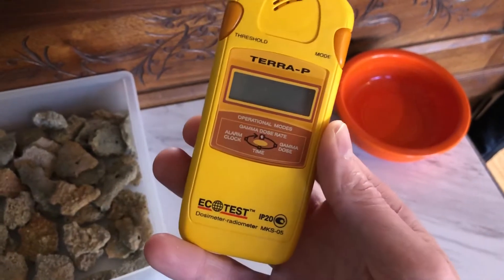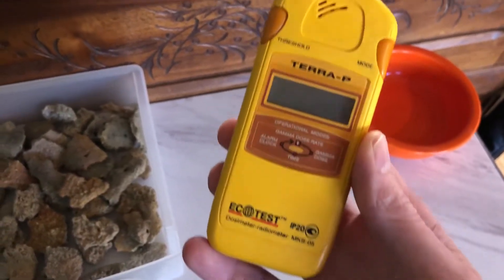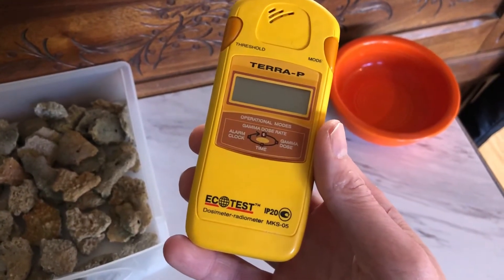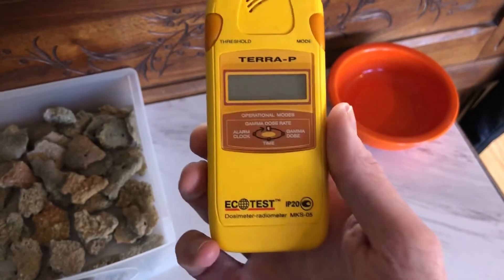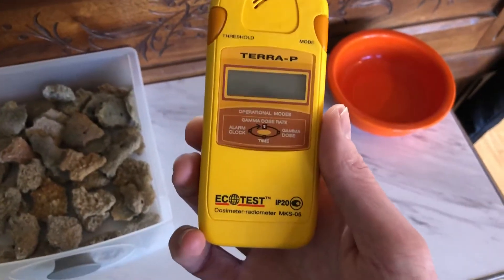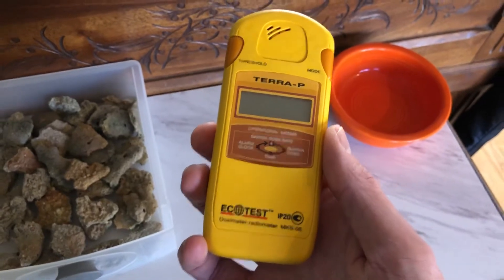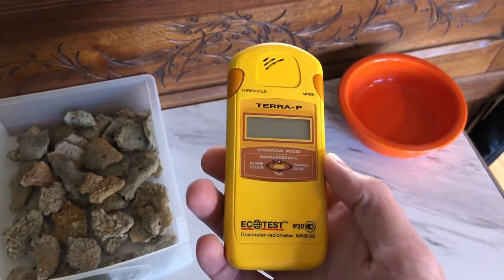Although, if there's a nuclear incident — like what happened not too long ago at Fukushima — the price on these went up to around $300 or $400. So if you're thinking about getting a Geiger counter or dosimeter, it does make sense to get one before you need it as opposed to when you need it. Just a little bit of forward thinking on that.